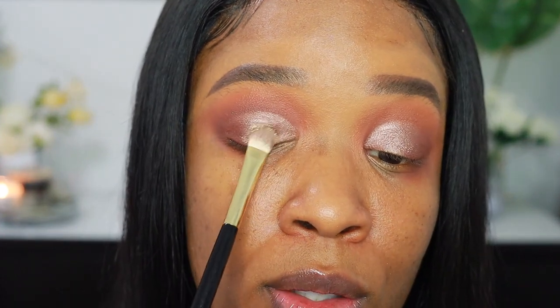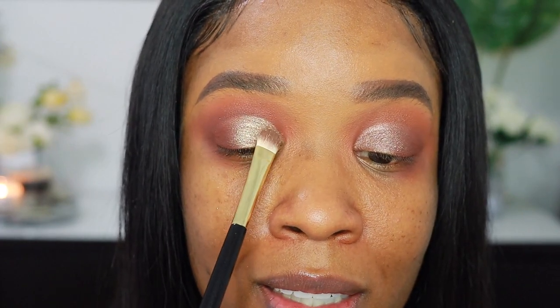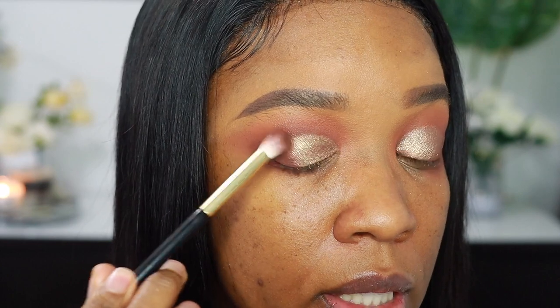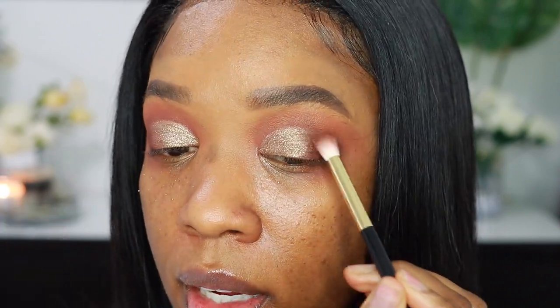The next shade I'm going in with — I'm still using the same brush but just flipping it over to the other side. I'm going to be going in with a metallic glittery gold. I think it's best applied with your fingers, but I'm going to do it with the brush anyway. Then I just go back in with that crease brush — whatever's left over — because this is all about having a nice blurred effect. I like to go back in and go over that outer corner again just so everything has a nice gradient.